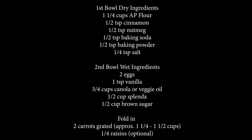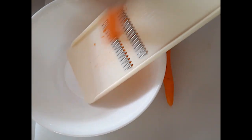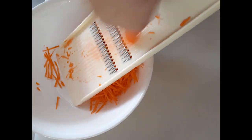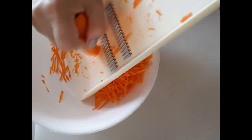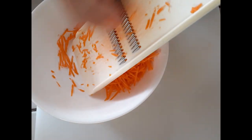Before we start adding our wet and dry ingredients, we're going to grate our carrots first so we can add them toward the last step. I'm using two carrots, whatever size you have, and it's going to total about one and a quarter to one and a half cups of grated carrots. It really takes no time at all — it's not that hard.